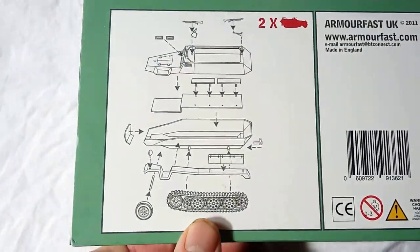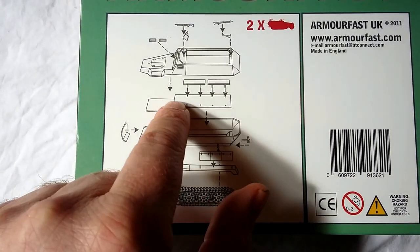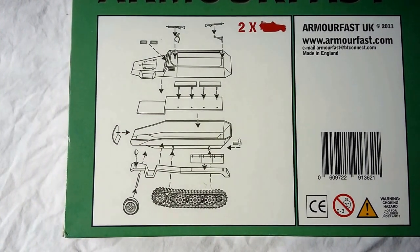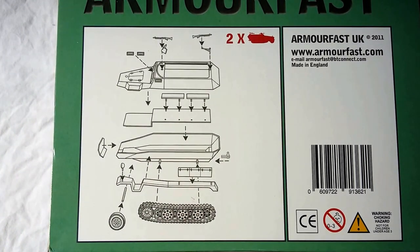Also on the back of the box, one little thing to note is that this section here is a full flat piece — you don't get this little piece which is the floor plate for the driver's area. Very, very simple and straightforward kit as we discussed in the previous video.